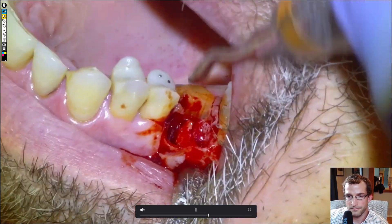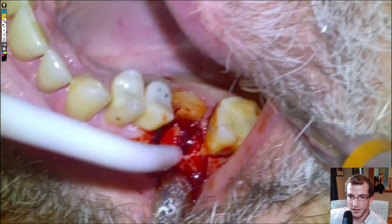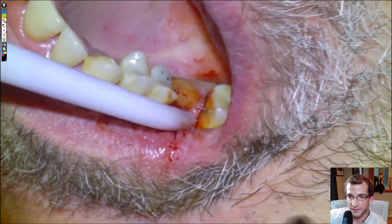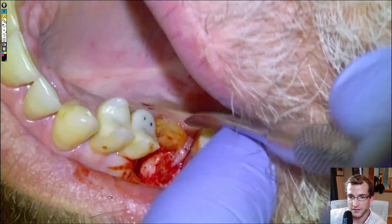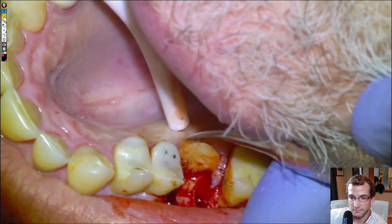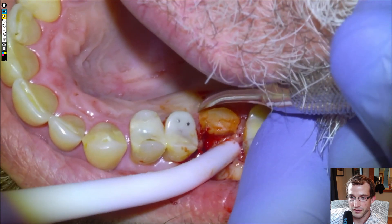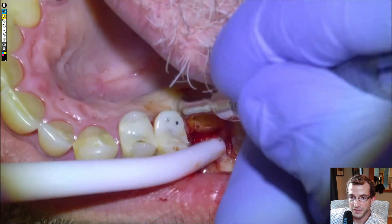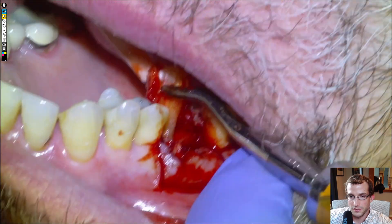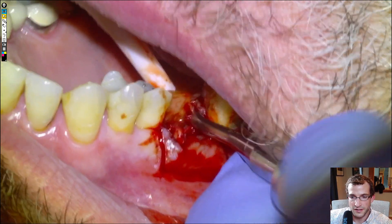Then we'll remove the palatal root, which is obviously the biggest root and the most well anchored. We try not to touch the 5 and the 7 because of the large restorations. We'll see if we can't get some luxation on it with a periosteal. We probably could have grabbed a root tip forcep for this one — that would have worked just as well — but we'll grab an elevator and just lift it up.